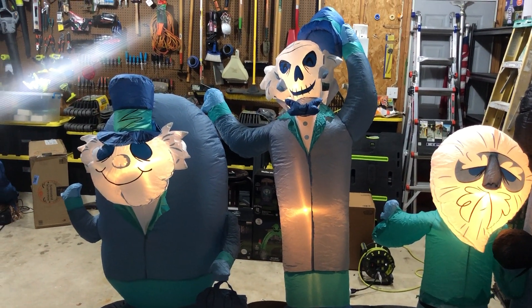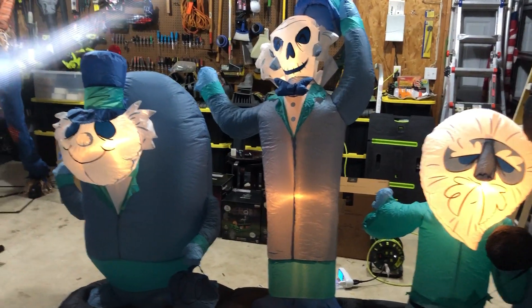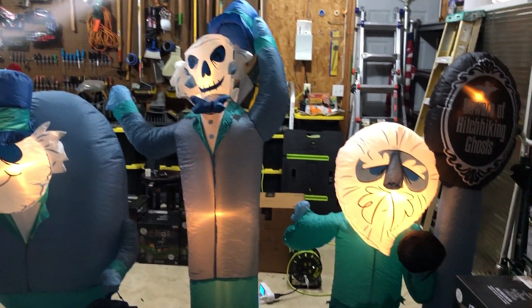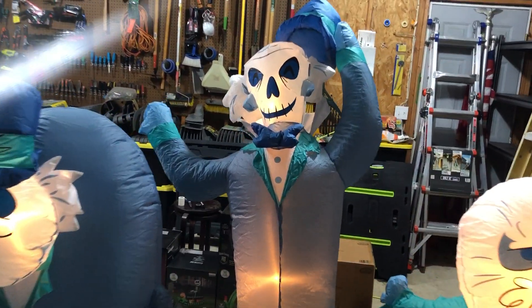I do recommend this inflatable. If you can find it for a reasonable price, definitely go for it — I don't think you'd be disappointed. That's all I've got to say about this inflatable. Thank you all for watching, see you next time.